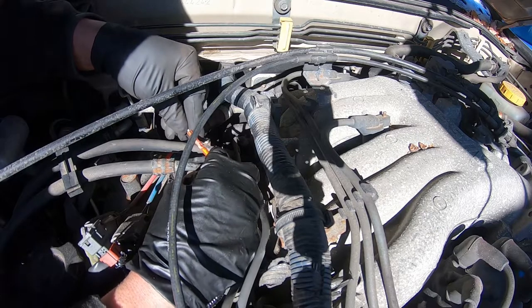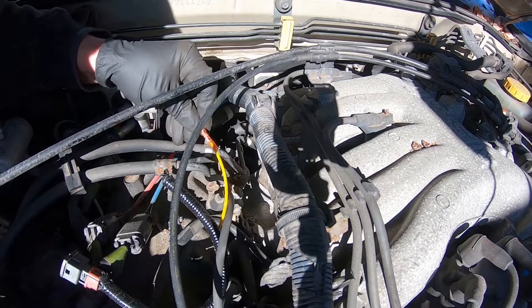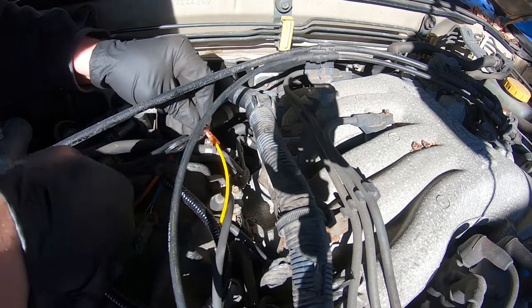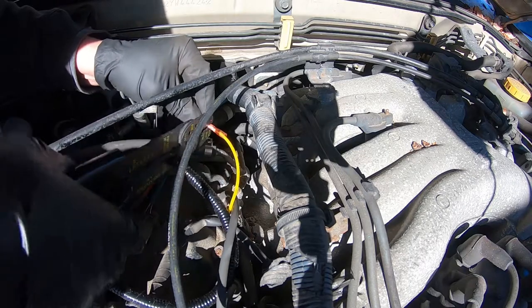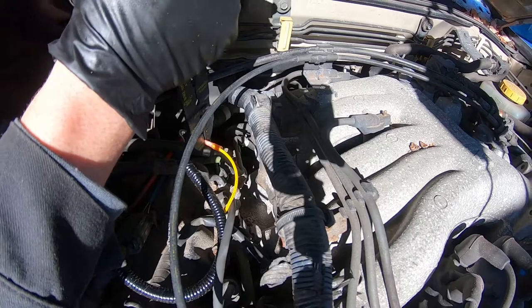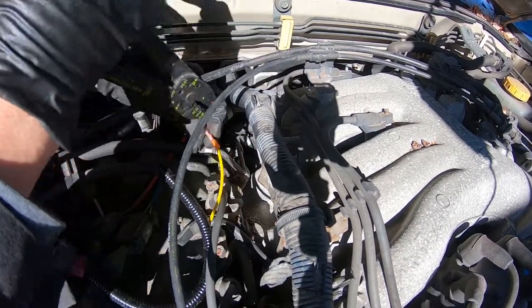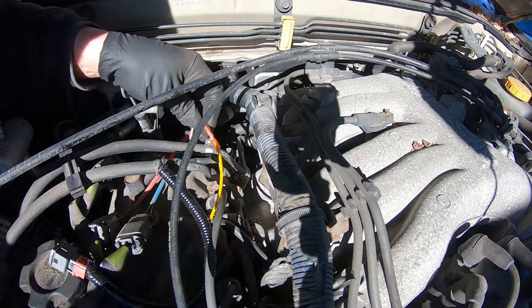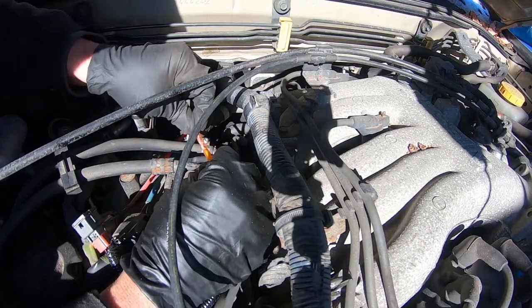Now let's splice this in right there and crimp it. Alright, nice and tight — that's good.